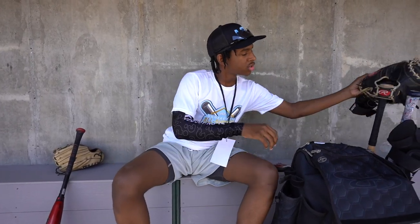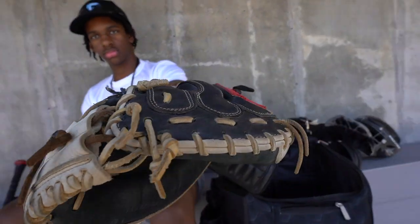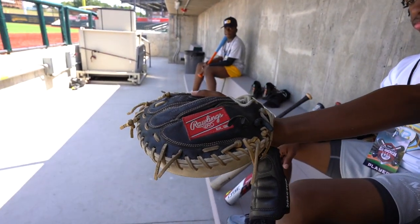Now, my catcher's mitt. This blocked a lot of baseballs. I got extra padding in here too, so it just feels really good on my hand. Feels good receiving the ball, blocking the ball. Got a little wrist guard right here too.